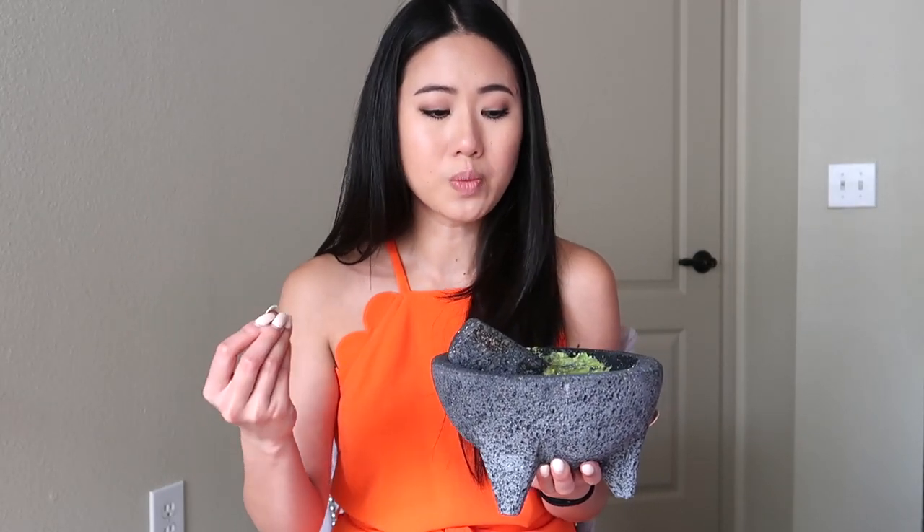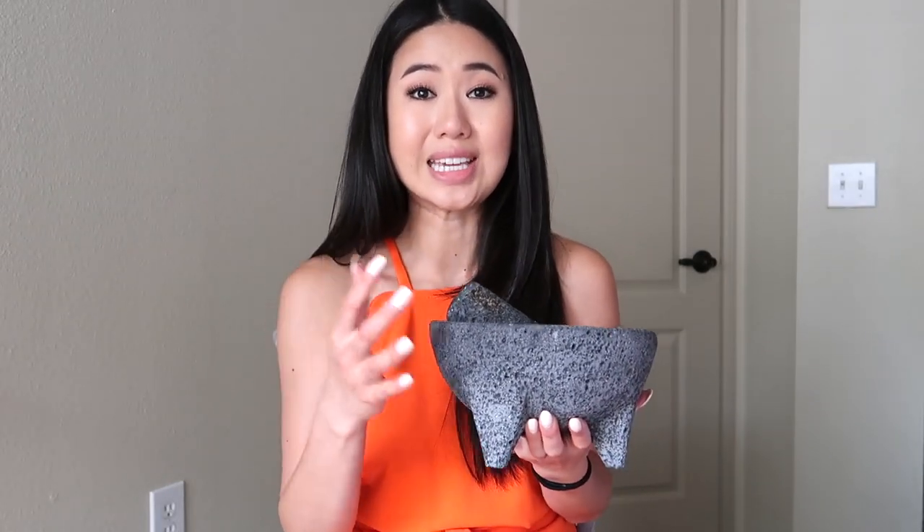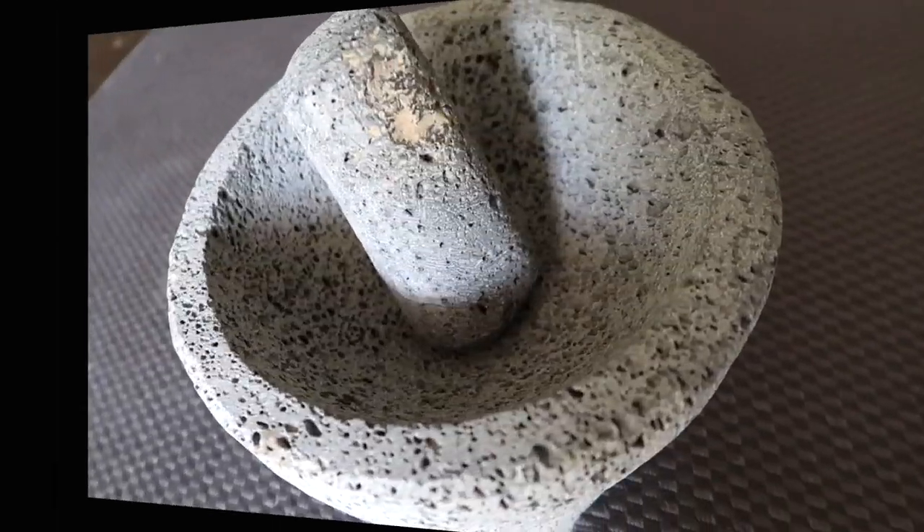One important thing to know about a molcajete: you really don't ever want to use soap on it. Because it's so porous, it will soak up all the soap and your food will end up tasting like soap. With that being said, let's get started on how to prep your molcajete.